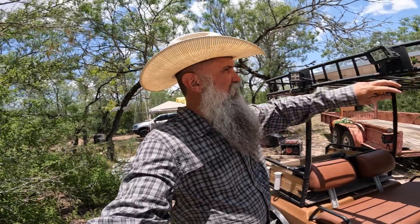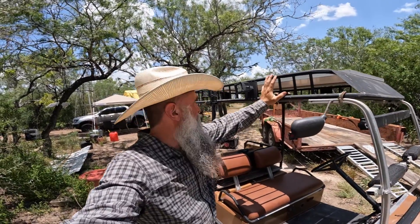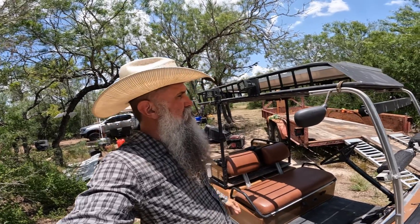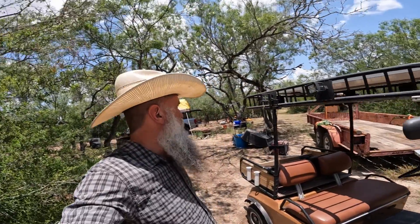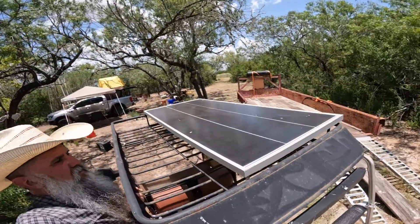The thing I get the most questions on is: what's that thing on top of your golf cart? First of all, I've got a luggage rack up here — it was a perfect fit; it came off my Jeep. I took off the regular cover and just got this cinched down. Nothing fancy for being out here, but on top of that I've got a solar panel.